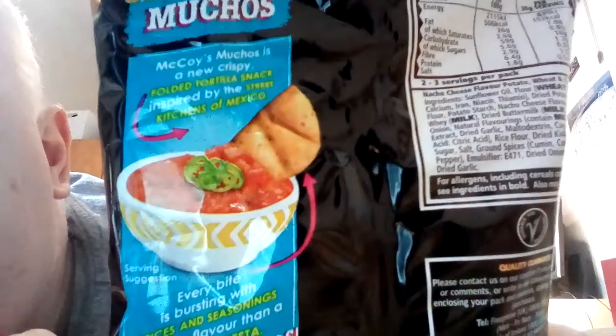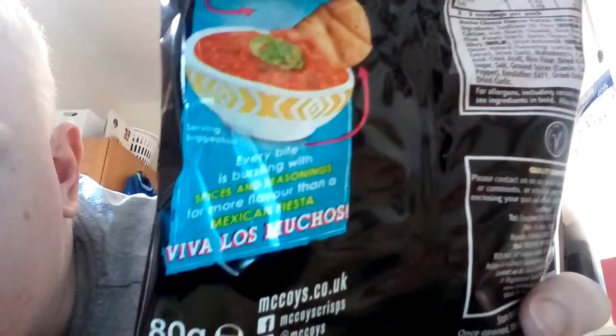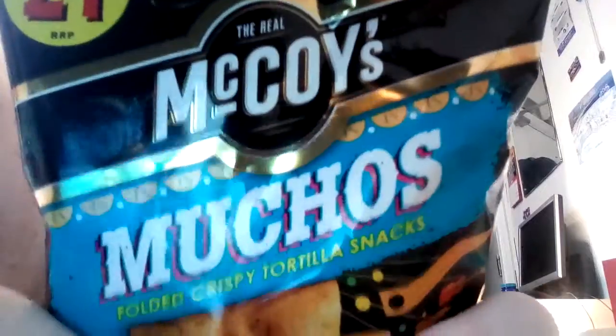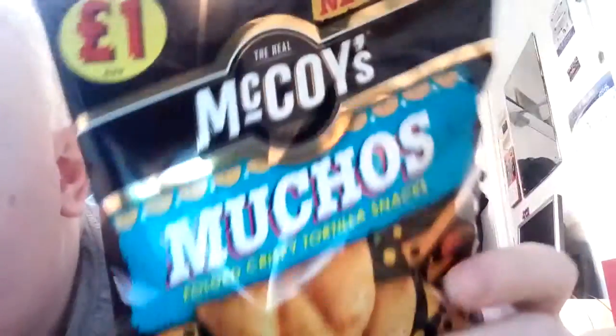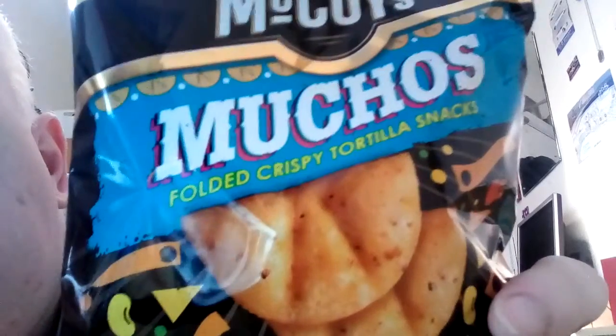Pretty much the same design as the other flavor. You've got a little back story there, the website McCoy's.co.uk, follow them on Facebook or Twitter, and then on this side you've got your ingredients and nutritional facts and all that.